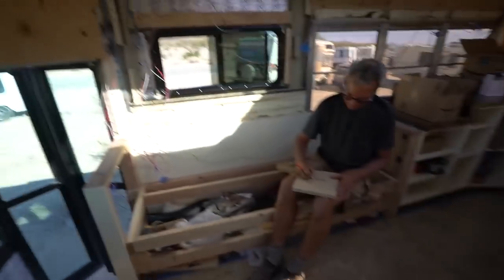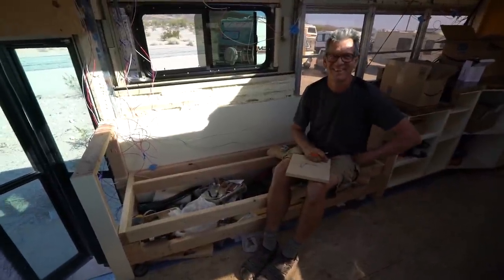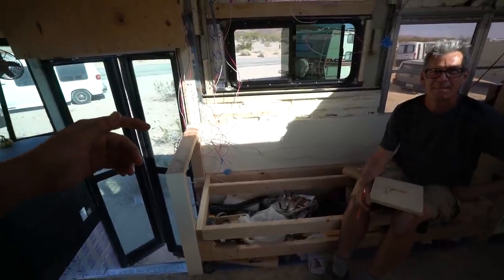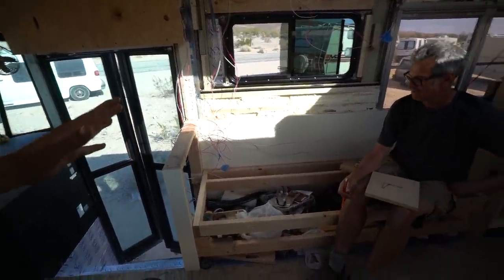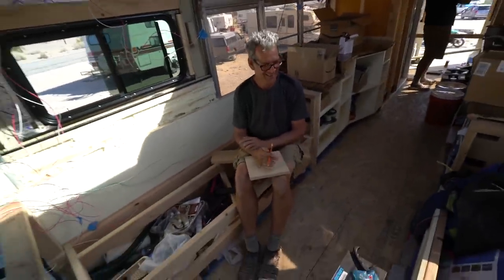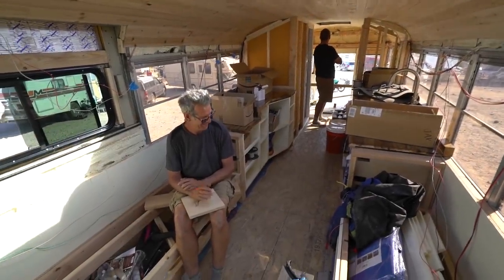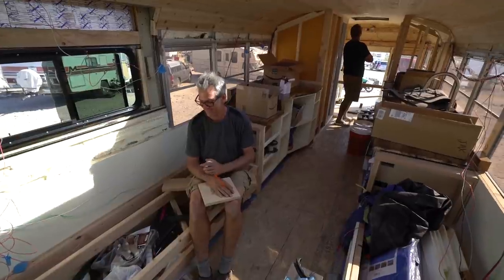Me and Steve went to town looking for supplies and killed the rest of the day, but we did get a burrito. Me and Wanderboom were inside playing with some of the designs and suggested a slight deviation. We'll update you if we go with that, but we're just trying to get this thing done. Thanks to guys like Wanderboom, Steve, Mojo Bus, and everybody else who stopped by.